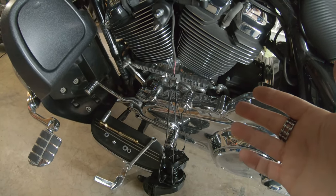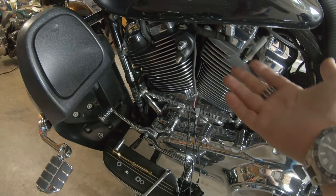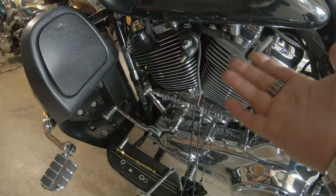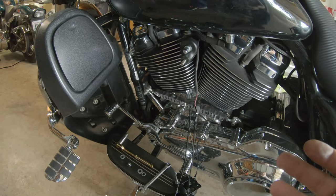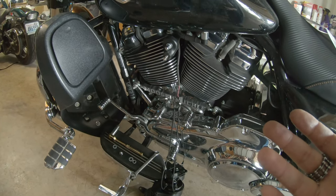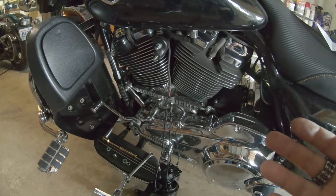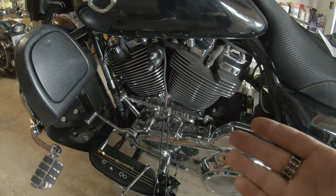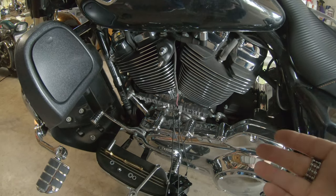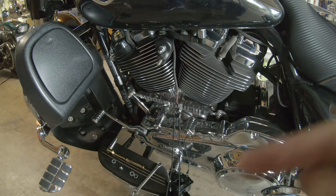I'll toss an extra flat washer on there, then the split washer and the acorn nut, and that should lock everything up. It is noticeably louder than the stock horn, but that's kind of a low bar. I'm going to get these mounted up, situate my wires, probably bust out a zip tie, and get out of the garage to see what I think — good, bad, or otherwise.